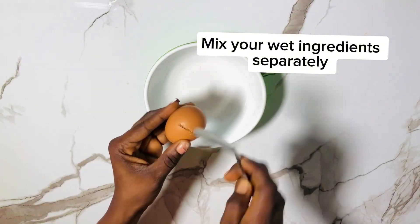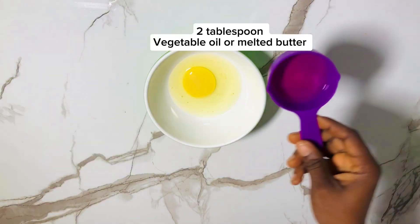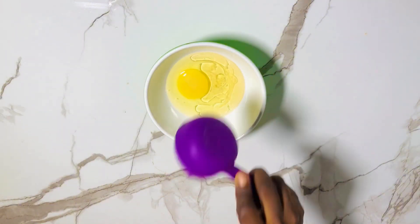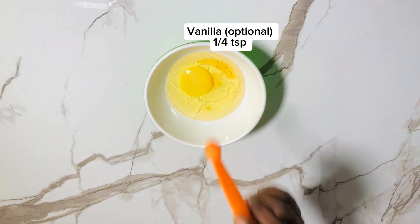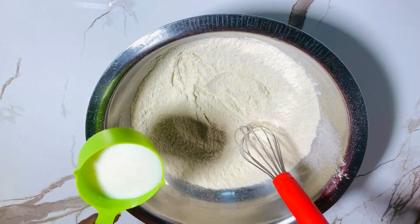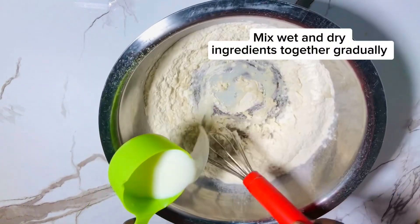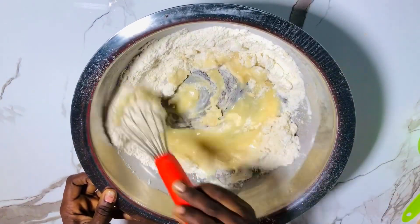In another bowl, you're going to need one large egg. Introduce your egg into the bowl, then add two tablespoons of vegetable oil — you can use melted butter. Then add vanilla, which is optional. Whisk everything together and set aside. Then take one cup of milk and introduce it into the dry ingredients.